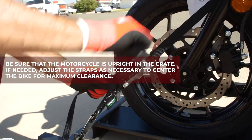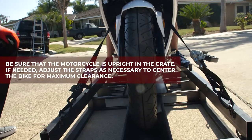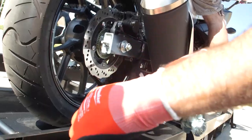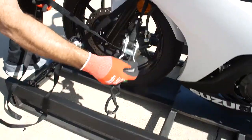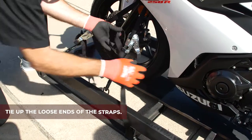Be sure that the motorcycle is upright. Adjust the straps as necessary to center the bike for maximum clearance. Tie up the loose ends of the straps.